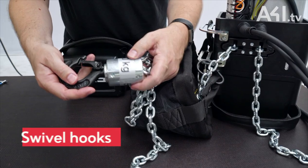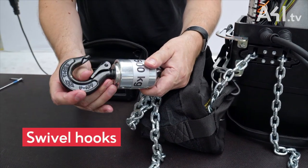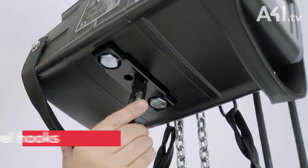They are supplied with double brakes as standard for added safety. Swivel hooks are fitted on both the body and the chain, with an option to upgrade to a locking hook if preferred.